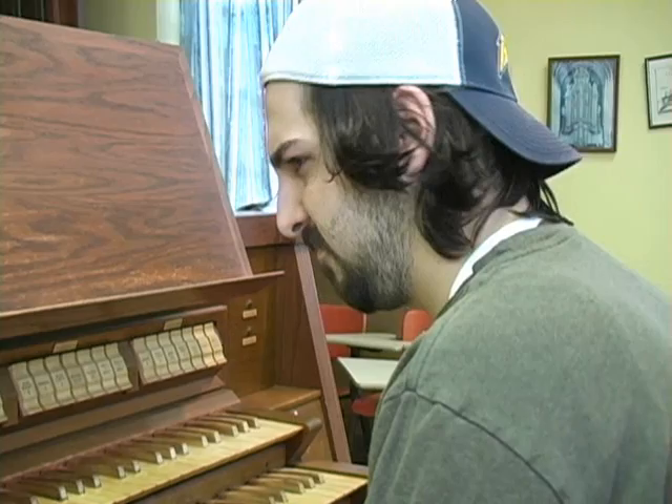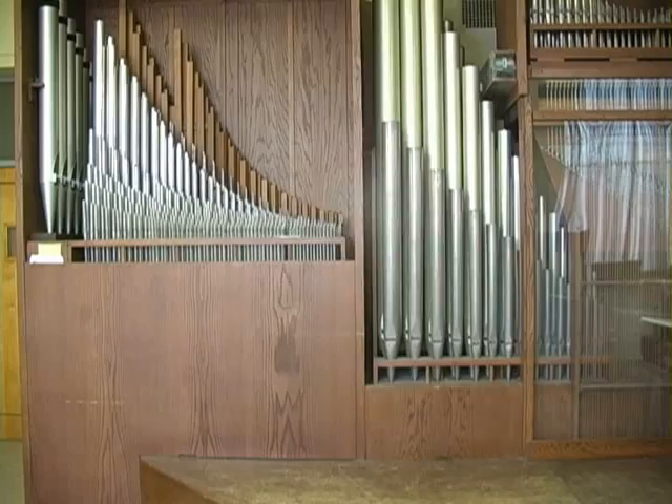You have much to learn. Take a seat and let me explain it to you. First, in order to know how an organ works, you have to know what an organ is made of. Here are the main components of an organ.